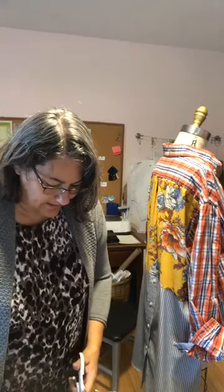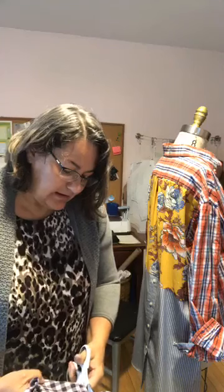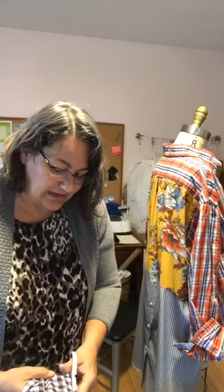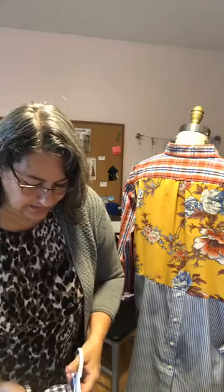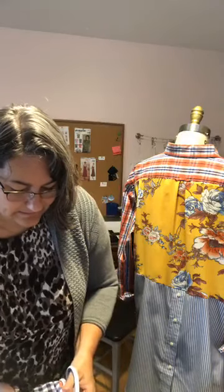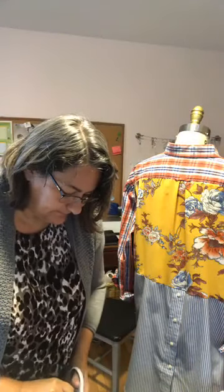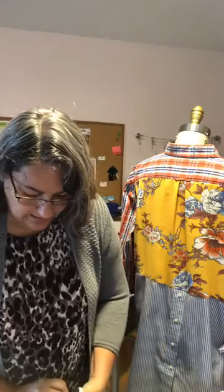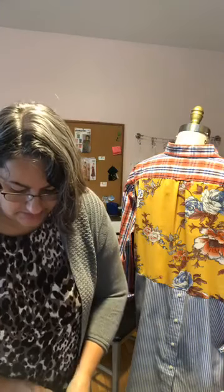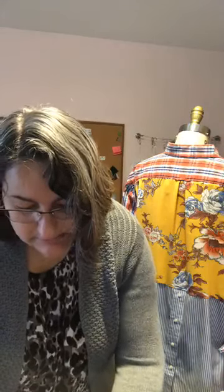Some shirts have a pleat in the back, and even if yours doesn't, that's something you can add. For this shirt I added a bit of a pleat to give myself more room through the shoulders since it was a little snug. I'll show you how to do that in a moment. Cut down the other side — it doesn't have to be perfect because you're going to sew onto this seam and no one will see it. You can use a number two pencil to mark it if you like.